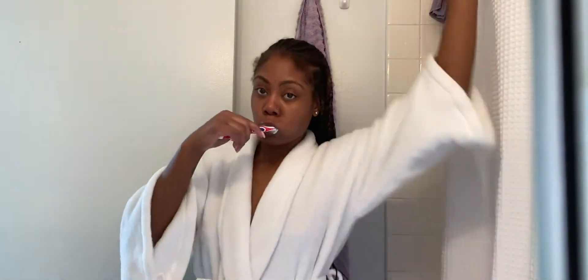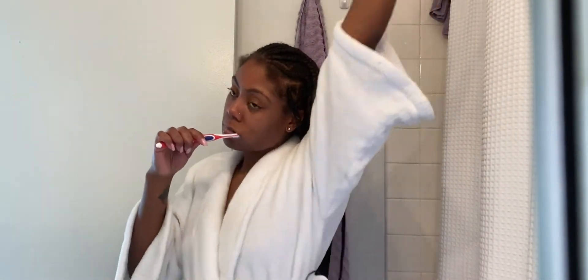I'm back and out of the shower. Now I'm about to brush my teeth first.